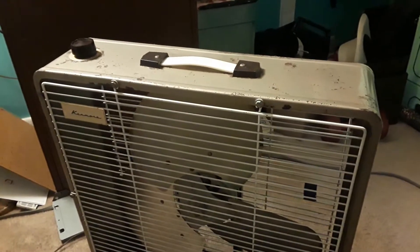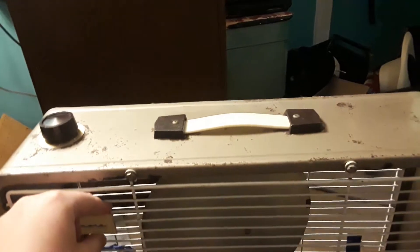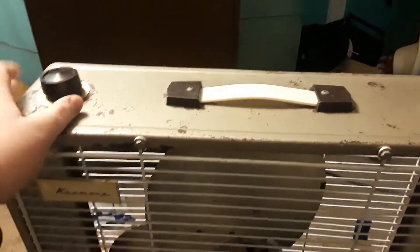Hello and welcome back to Junior Television. Today we have the Kenmore box fan again. It hasn't broke since last time, but this is part three of the three-part series I did on repairing it.